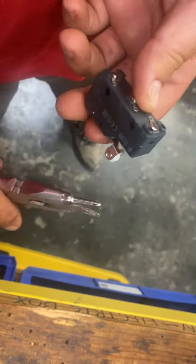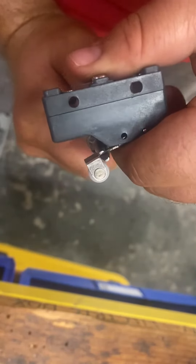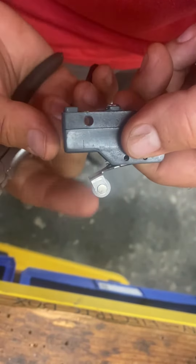What you can do is grab yourself some needle nose pliers, grab it right here, and you can bend that out just a little bit. Don't do it a lot, but you want to bend it out just a little bit to make it engage easier.